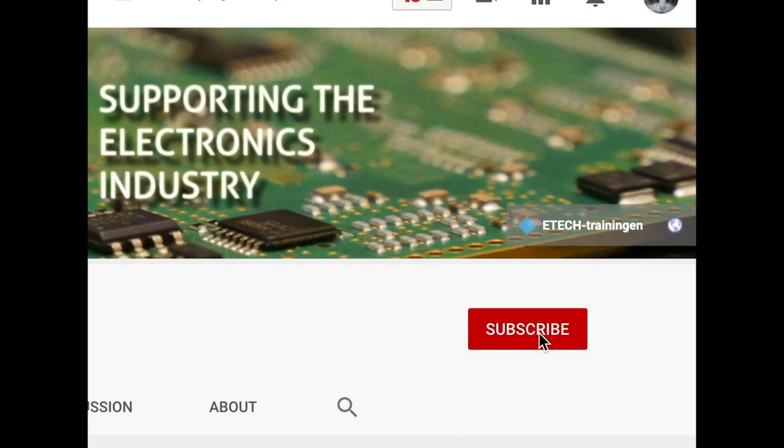Hi guys, my name is Ramon Koch from ETAG Trainingen and welcome to another video on our YouTube channel. Would this be the first time on our channel? Then please subscribe if you want to learn more about electronics, modifications, repair and soldering.